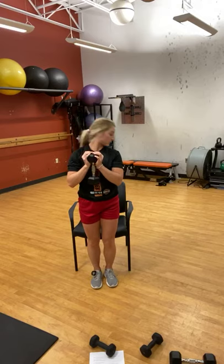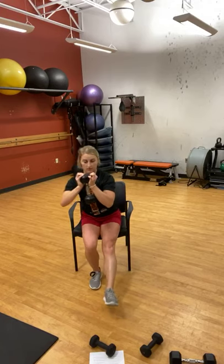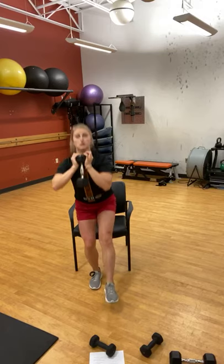Now the other foot — same thing, in 3-2-1. Lift that leg, sit and come up, trying to be as square as possible — you don't want to be all over the board. The seat doesn't need to be super low; if you need to, add a pillow to make it a little higher. Three more — if you want to tap your toe in between each rep that's fine — and 12, good!